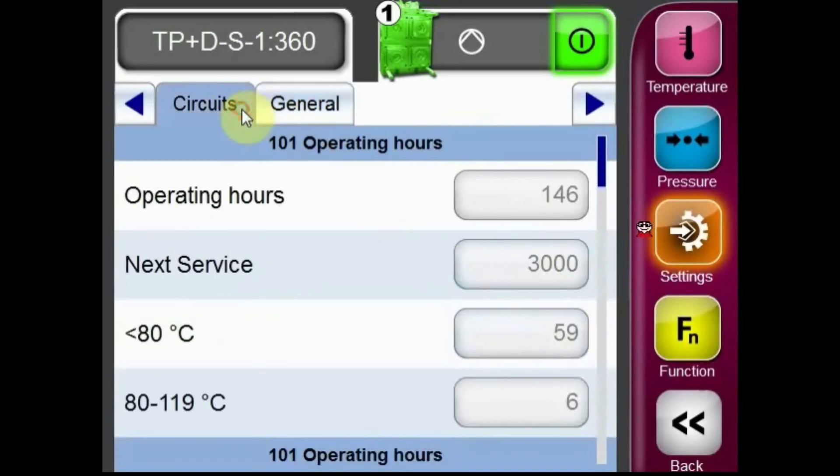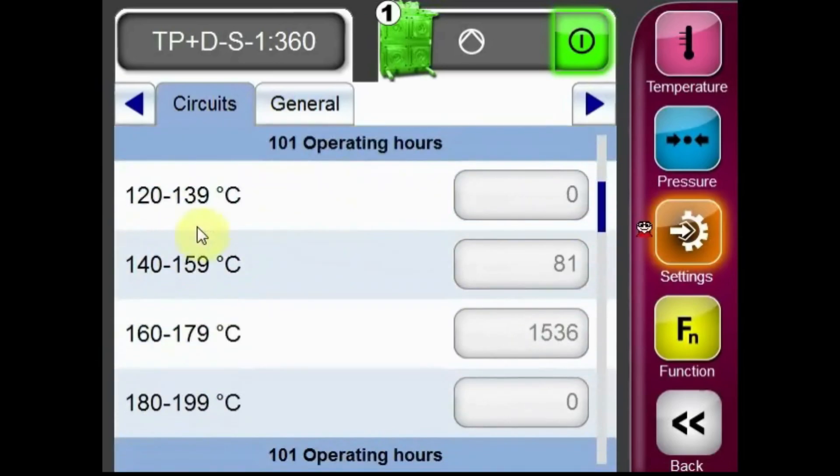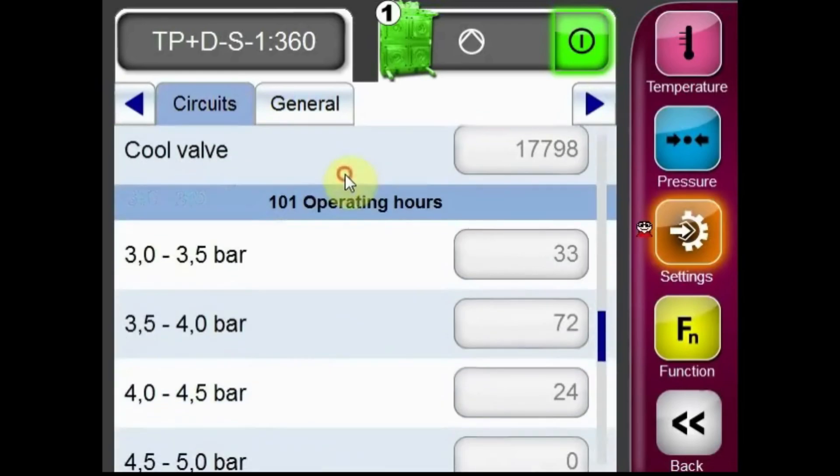From the circuits tab, we can also check information about the unit, such as how long the unit was run at a certain temperature, how many times the valves were cycled, or what pressures the unit was seeing.